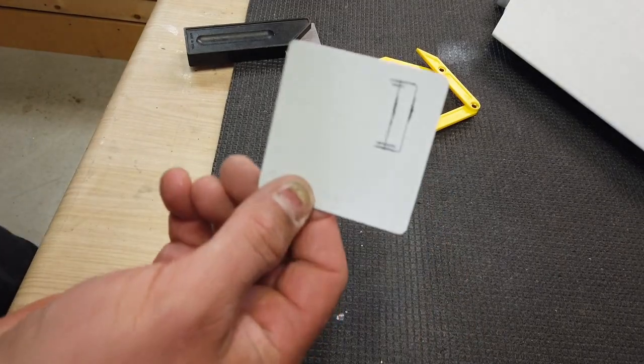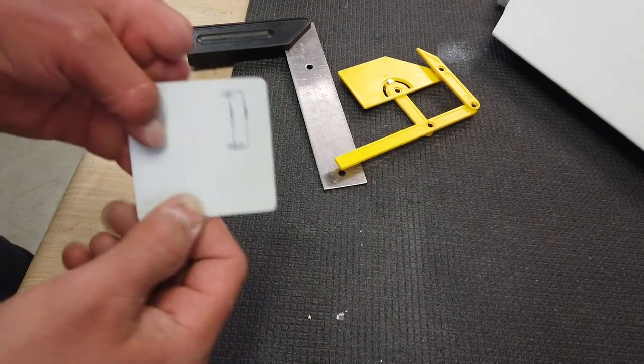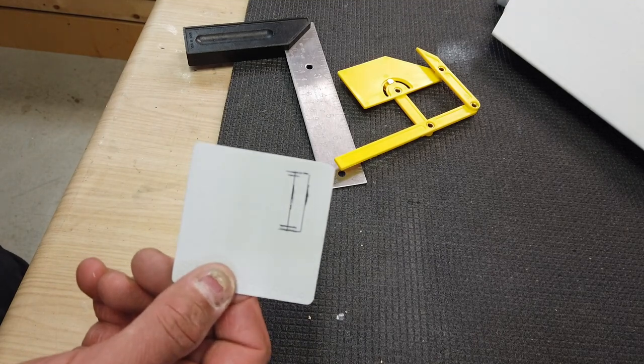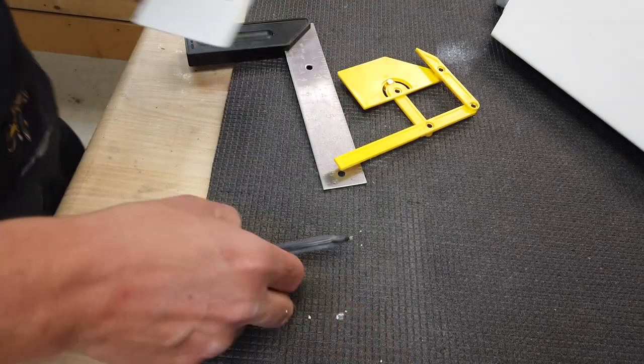Now we've got our opening nicely cut and nicely square. We'll just use our Dremel to open that up and I'll show you guys the finished product.